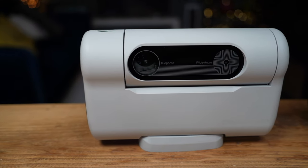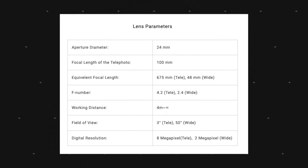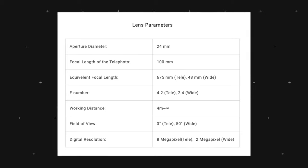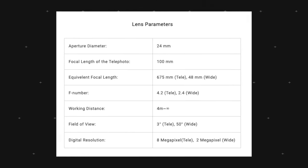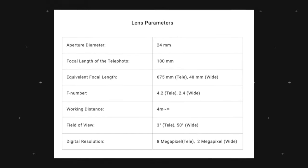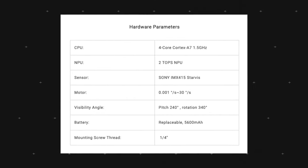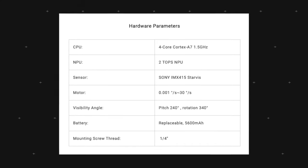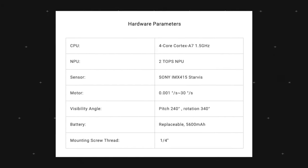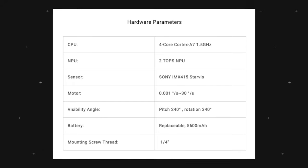Let's take a brief look at the key specifications. The focal length of the main telephoto lens is 100mm, with an aperture of f/4.2 for the telephoto and f/2.4 for the wide. The best working distance is a minimum of four meters, with maximum distance virtually unlimited since you'll be shooting into space. Resolution is eight megapixels for the telephoto and two megapixels for the wide. Inside is a Sony IMX415 sensor, and the replaceable 56,000mAh battery allows you to carry backups for many long shooting sessions.